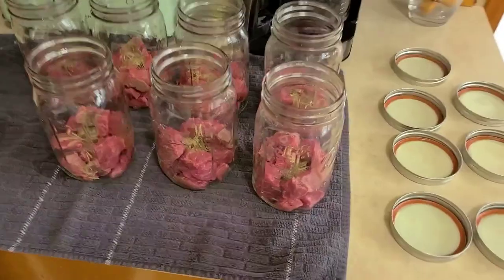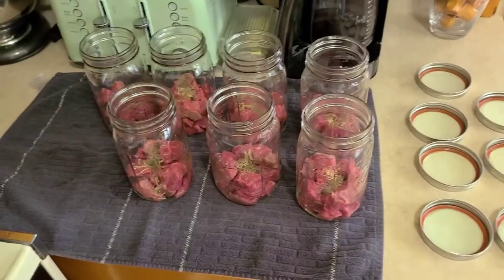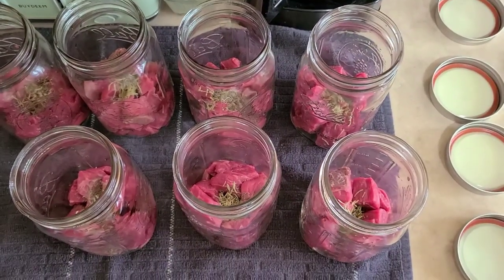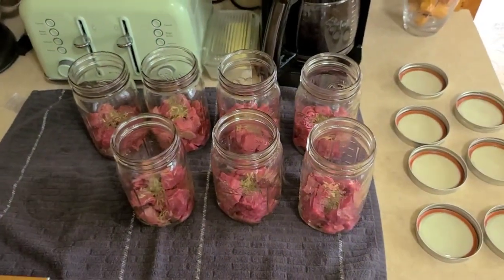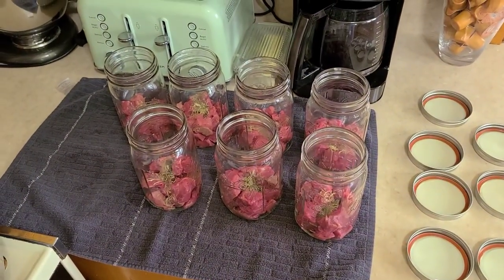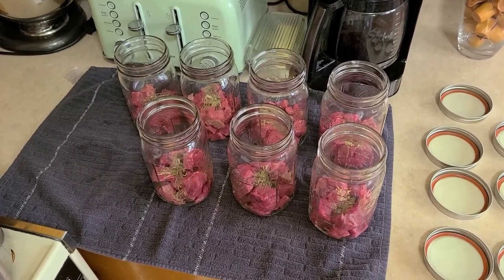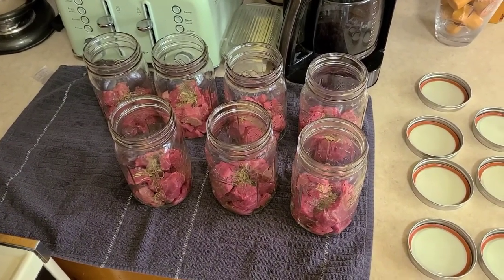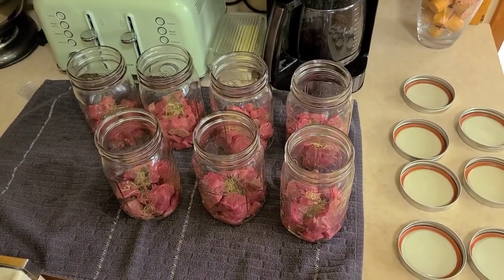We've got our meat packed into the jars - by packed, I just threw it in there. Some jars may be fuller than others, but this isn't rocket surgery. I went ahead and put the dry herbs in there - a quarter teaspoon each of rosemary and thyme, dry spices we dried from the garden. If you've never cooked with herbs before, I highly suggest it. It really gives the food a good earthy flavor. Check out our herb video to see how to dry and store them.